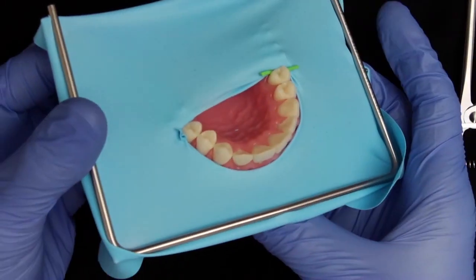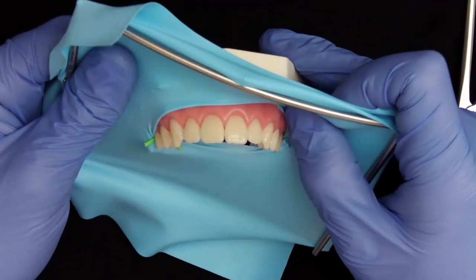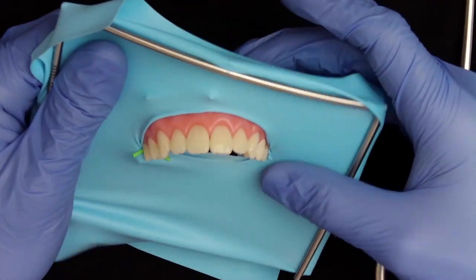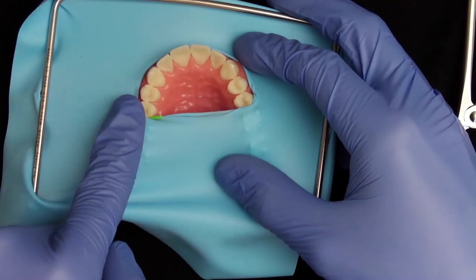Now you have seen how to apply the split dam and fix it in three different ways. Sometimes it can also be helpful to close the palatal aspect. In that case you can apply some putty or bite registration material to make a leak-proof seal, though this is not necessary in every situation.